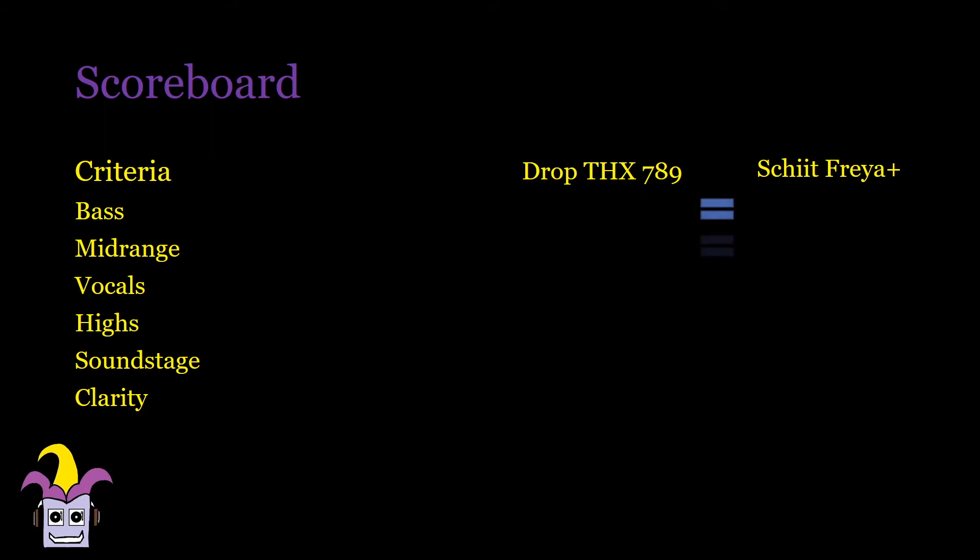For midrange, guitar notes and piano notes are slightly leaner in the DROP but still quite solid and satisfying, although the attack is slightly more dynamic in the Freya Plus, which manifests more in the vocals where the Freya sounds more alive. The highs on the other hand sound very precise and the notes are clean and clear. There's a bit more decay in the Freya which makes it sound a tad airier, but not enough to even the score. Soundstage feels slightly larger and deeper and orchestra pieces sound much grander in the Freya, but the DROP does give you a bit more separation between instruments, which improves the sound more than just being wider.